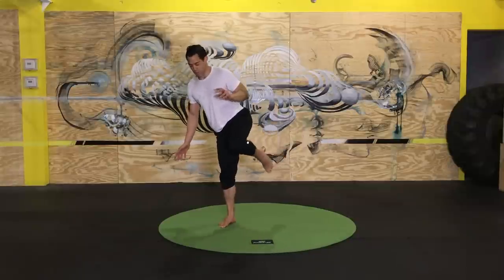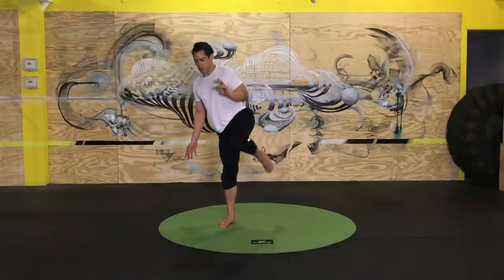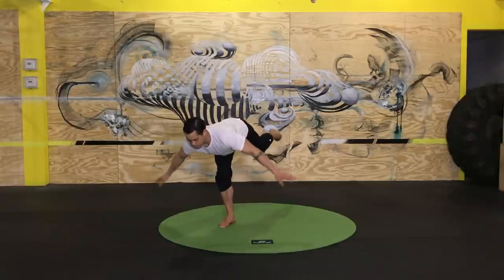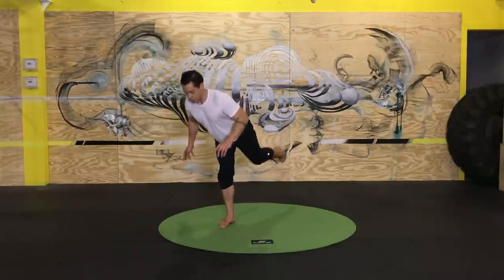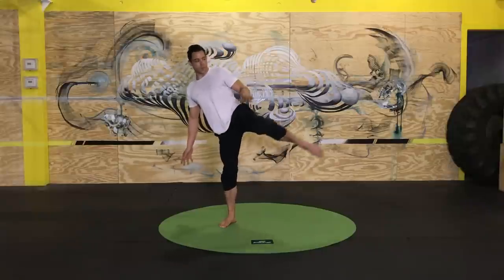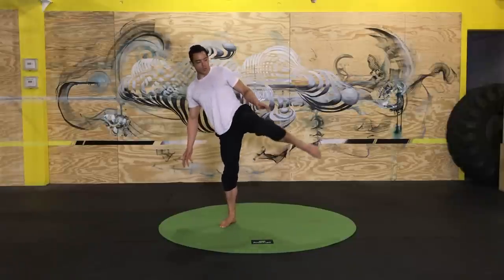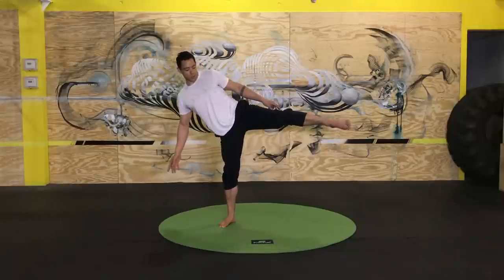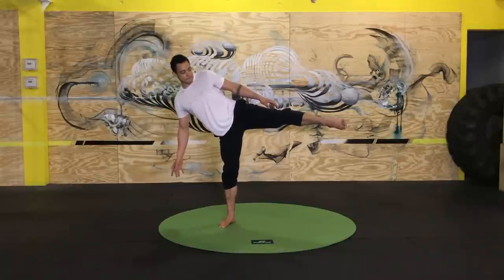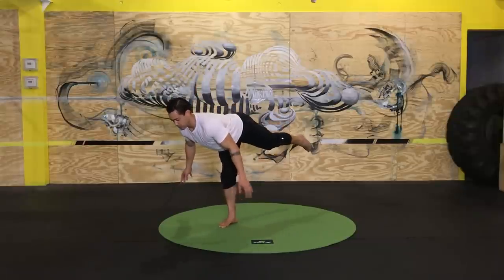Make sure you keep breathing. Any time you feel off balance, pause, check in with that standing leg, grip the ground, stabilize before you continue on. Last few reps here — last hinge — and done.